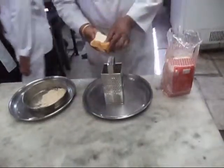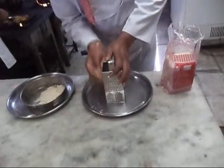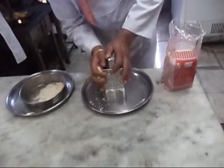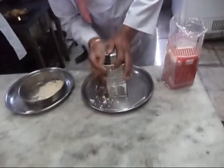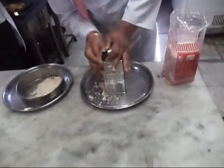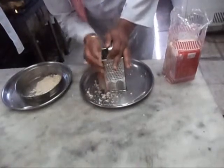For making fresh breadcrumbs, we take slices of bread and grate them on a grater. Fresh breadcrumbs are good because they are soft. We can also make breadcrumbs by first drying out the bread and then grinding them in a grinder or in a mixer.